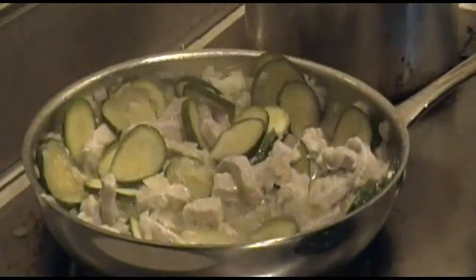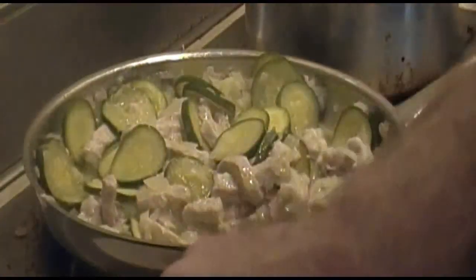Now uncover and stir everything up really good.